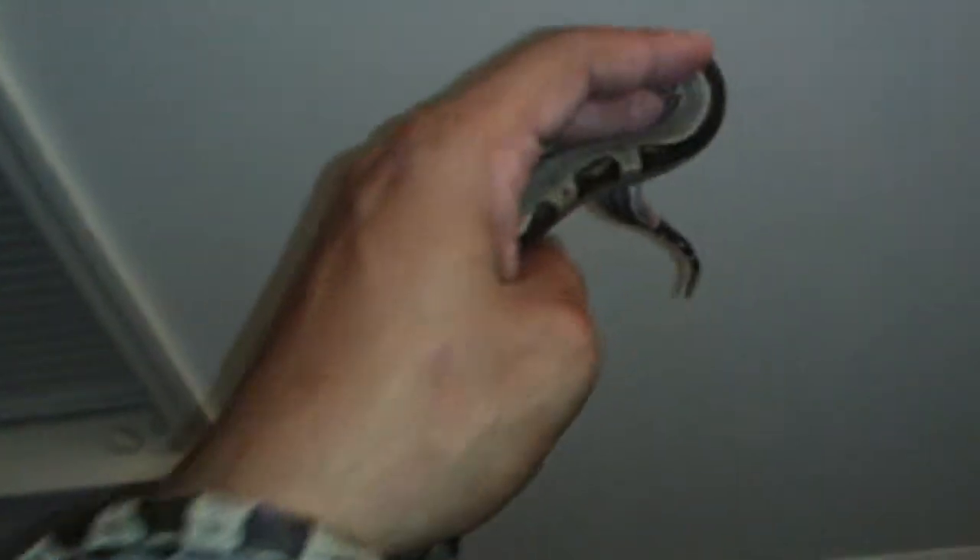Actually, the VPI I did a video on turned out to be a male — that's crazy, right? Turned out to be a male. Now I've got a female coming from Jimmy Snakes, probably in about three weeks, so I'll do a video on that.